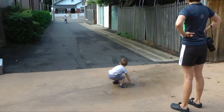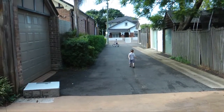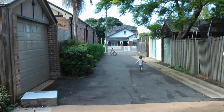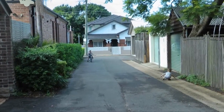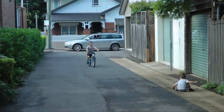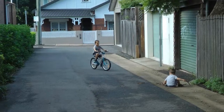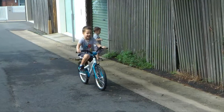It certainly hasn't taken him long to adjust to the new bike anyway. Oh, that's a nice bike. Very nice. I like the colour. Electric fluid. Let's see who can catch up.